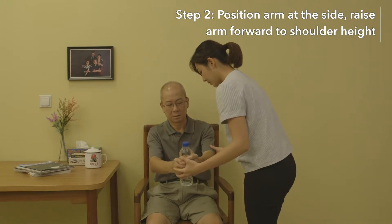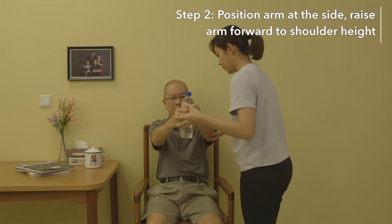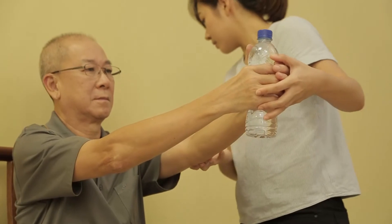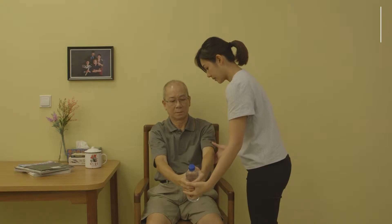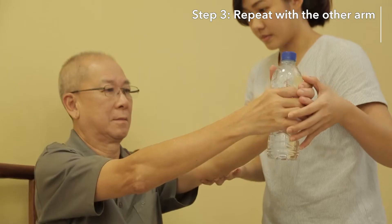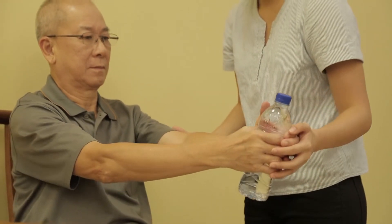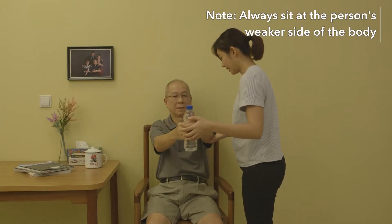Position your arms at the side, raising it forward to your shoulder height. Support with your other hand for more stability if needed. Repeat this with the other arm. Do a total of three sets of 20 daily.